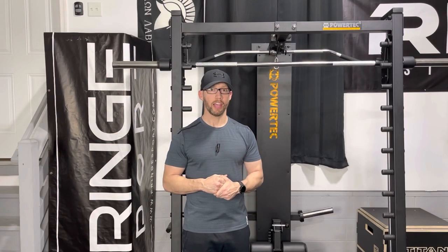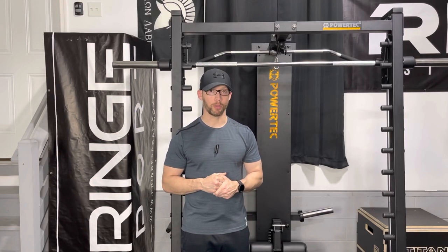Welcome back to Home Gym Hacks and Reviews. Today I'll be reviewing the Prime Fitness Rotate Handles, Short Bar, Long Bar, and the Spreader. I like all of these attachments — I like them a lot, with a couple of caveats.